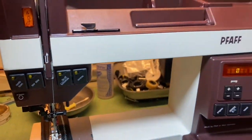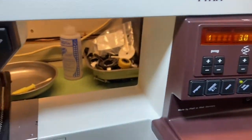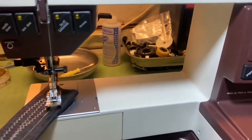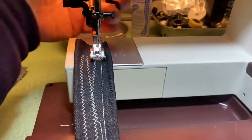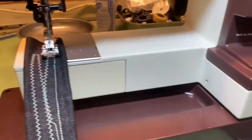This machine came in only for tune up and cleaning, nothing damaged on it. Nice working, all the stitches are working fine, everything seems to be working 100%, just like the customer needed — only cleaning, oil, and adjustment of belts. Everything working perfectly fine.